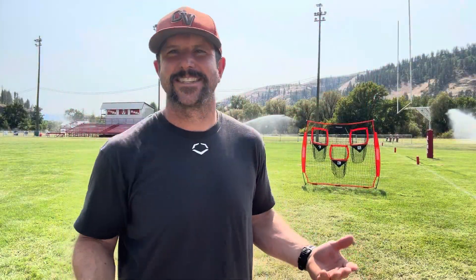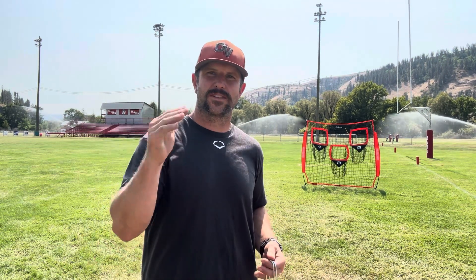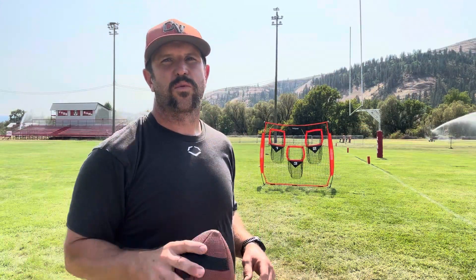Let's go ahead and throw some footballs at this thing and see how it performs. To start out, we're not going to use any of the stakes on the front, and we're going to see if it will stay up. Let's see if we can put three balls in the three numbered holes like you're supposed to.